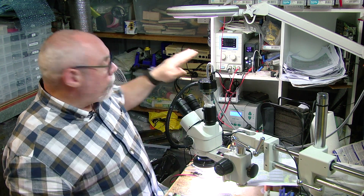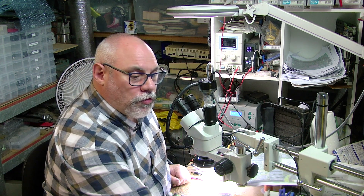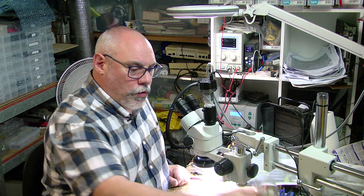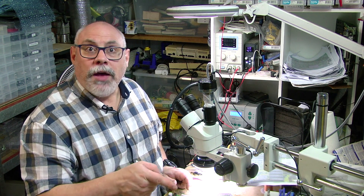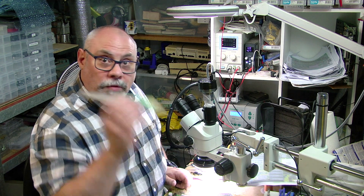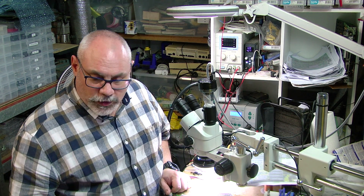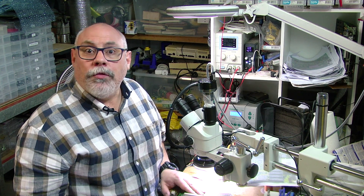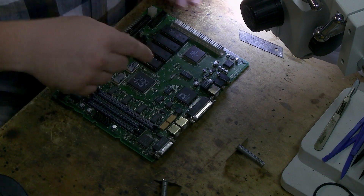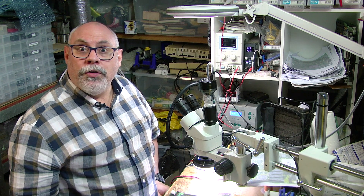I'm armed with my hot air rework station. I've got my soldering iron. I have got my special go faster juice made from fermented grapes — if that runs out before I finish there will be trouble. I've got my flux, lots of tweezers, solder, and my replacement caps down here. I'm filming this with three cameras: camera one, camera two, and my microscope camera which is camera three. So without any further ado, let's begin.